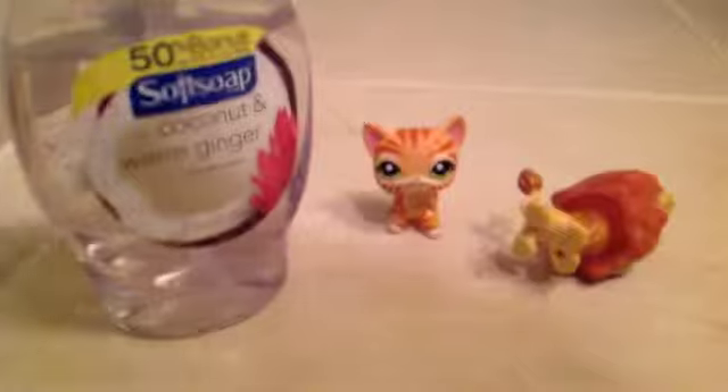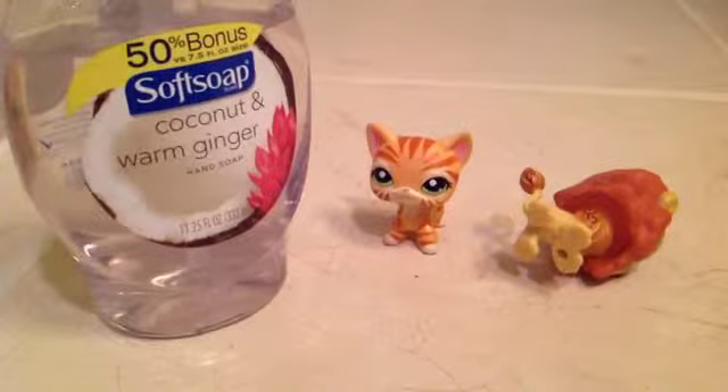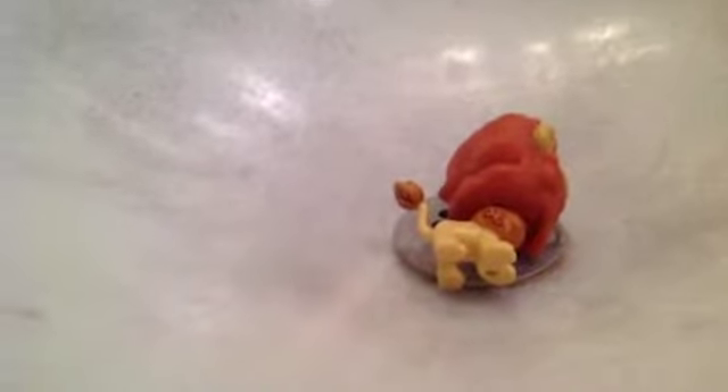You don't have to use this type of soap, but I just like it because of the colour. So now let's get it to the sink. I will be using my hands for this video, so let's get started. You've got to have the LPS in the sink, of course.